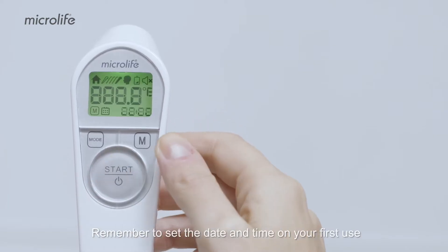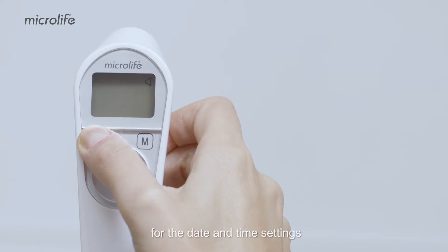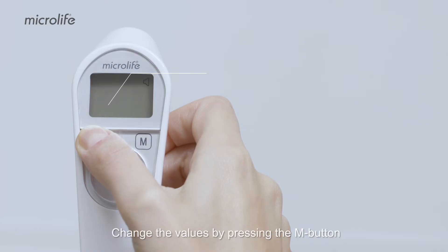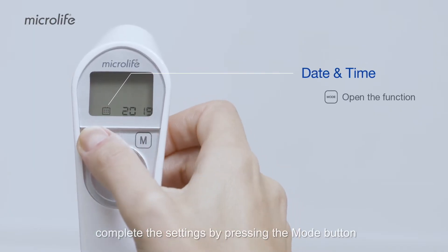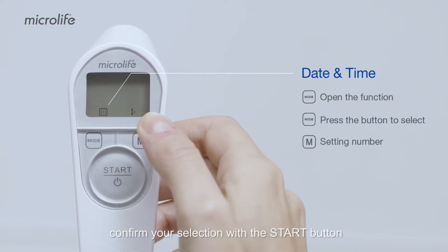Remember to set the date and time on your first use. Press and hold the mode button for the date and time settings. Change the values by pressing the M button and complete the settings by pressing the mode button. Finally, confirm your selection with the start button.